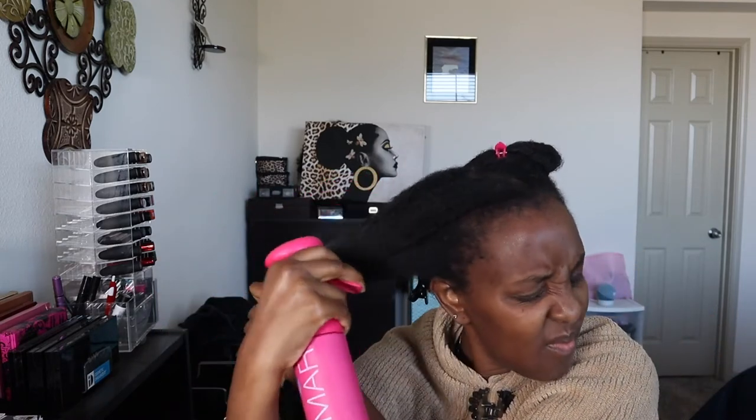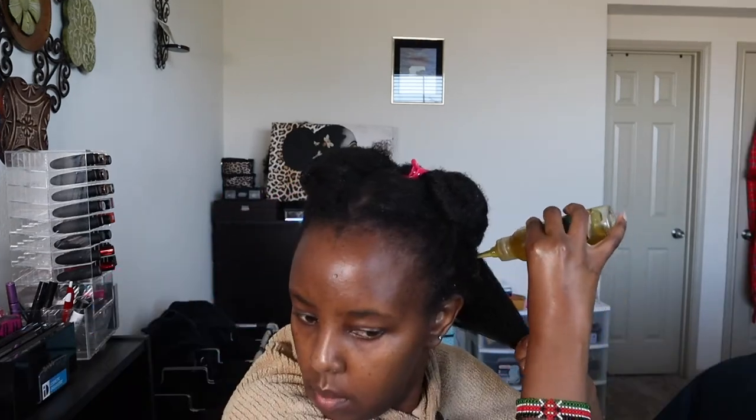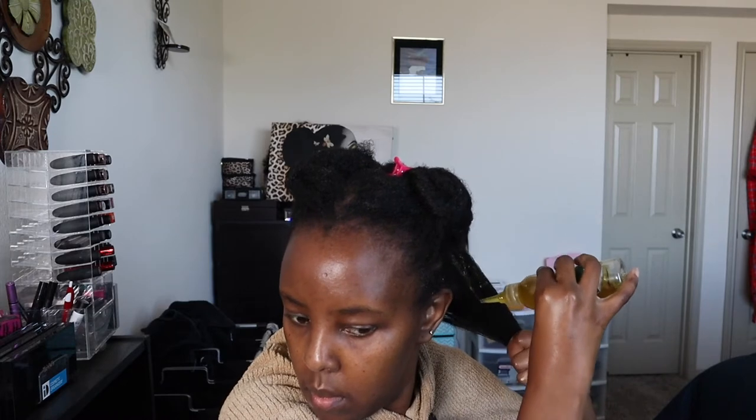Here I'm pre-pooing. Pre-pooing can be messy because of all the oil, so make sure you have a towel over your clothes — it's a messy job, it's gonna mess you up. I just made sure to soak up all my hair strands, all the ends, and everything.